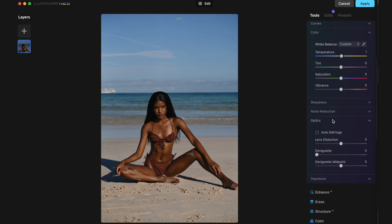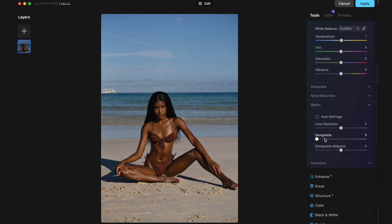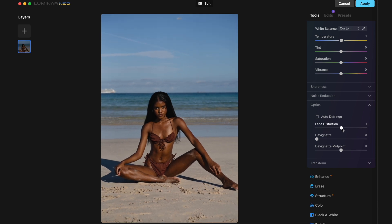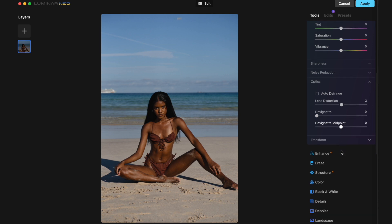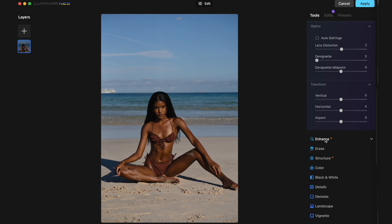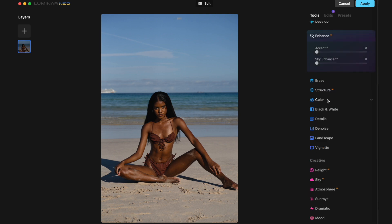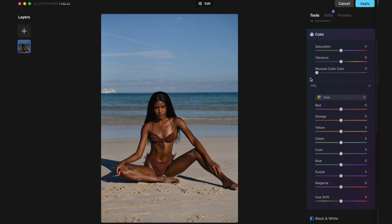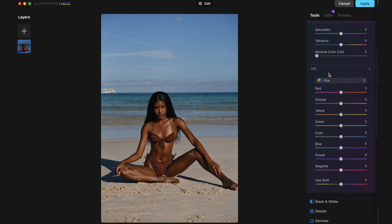Lens distortion — I don't think there's much needed. We definitely don't want to distort it too much, as you see it can go pretty extreme. And when it comes to Transform we don't need to do anything there either. When it comes to Enhance, let's go to Color and then go to HSL — hue, saturation, and luminance.